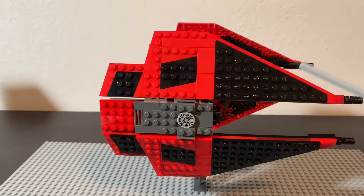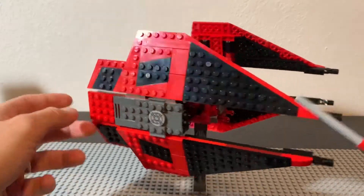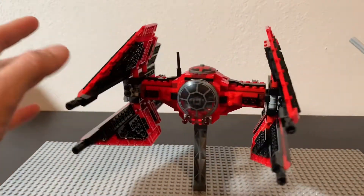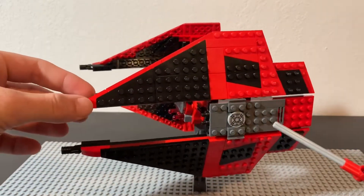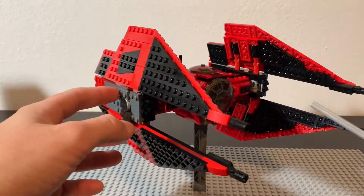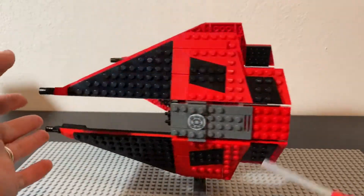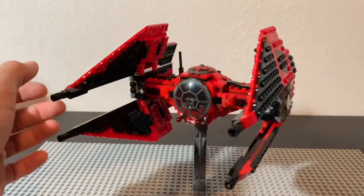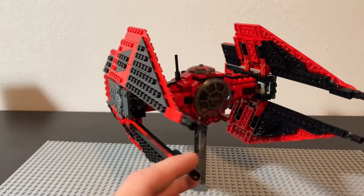I don't know why they didn't just call this a TIE Interceptor. If you're familiar with original trilogy Lego sets, they had TIE Fighters shaped like this that were called TIE Interceptors. If you've played Battlefront 2 or any other Star Wars game where you could fly spaceships, they always had these and called them TIE Interceptors. But I guess the First Order just calls them TIE Fighters — either way, still pretty cool.